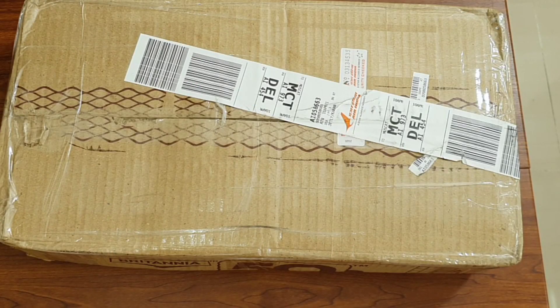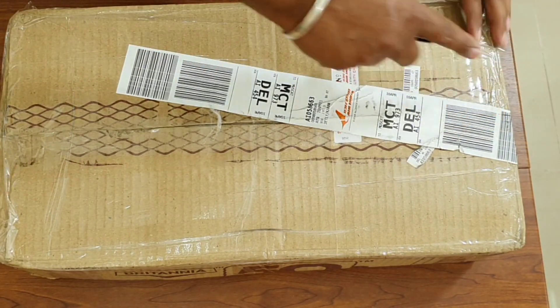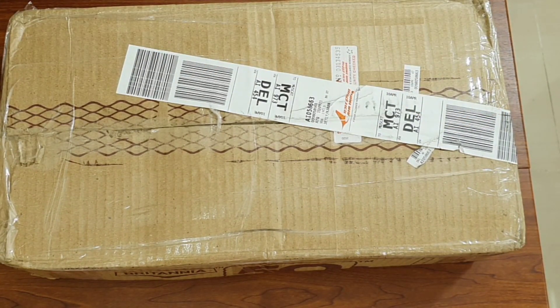Hi guys, welcome to my channel. Today I'm going to unbox my SKS Indian Club Bell. I ordered it on Amazon India and I paid about 700 Indian rupees.